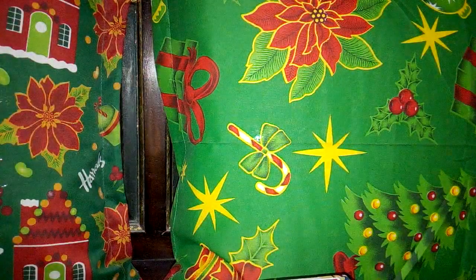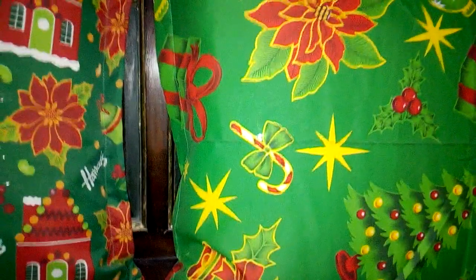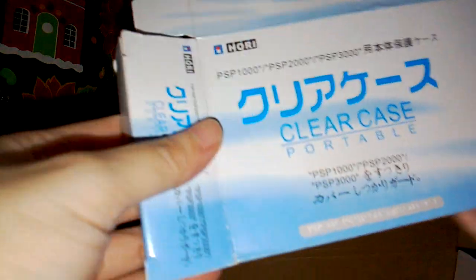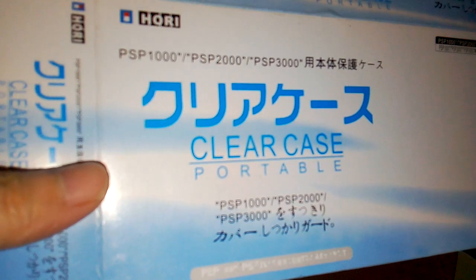So let's open it slowly. I got the PSP 2000 charger here, and it has a clear case compatible with PSP 1000, 2000, and 3000.